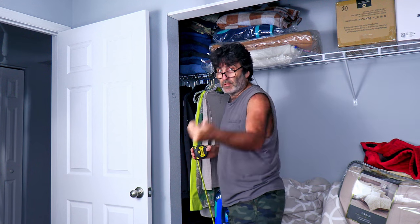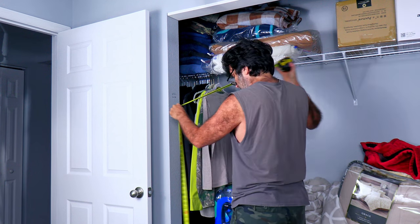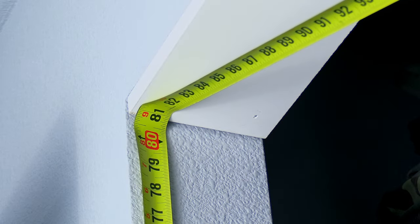Let's go ahead and measure the length for the sides — and we're right at 80 and three quarters.